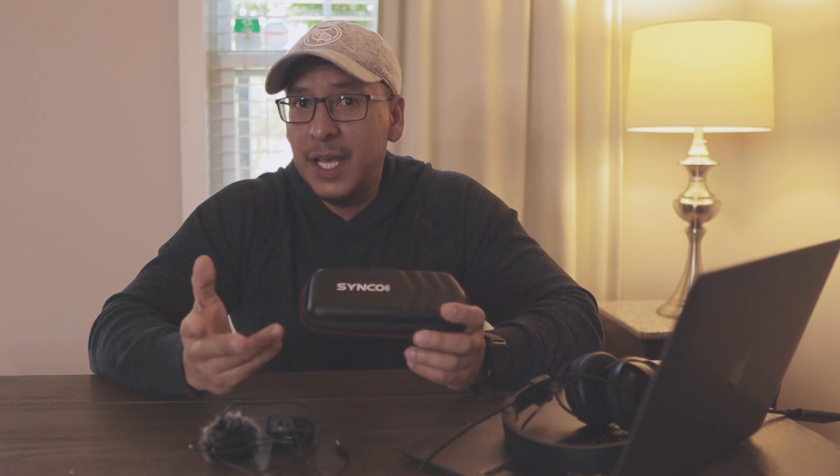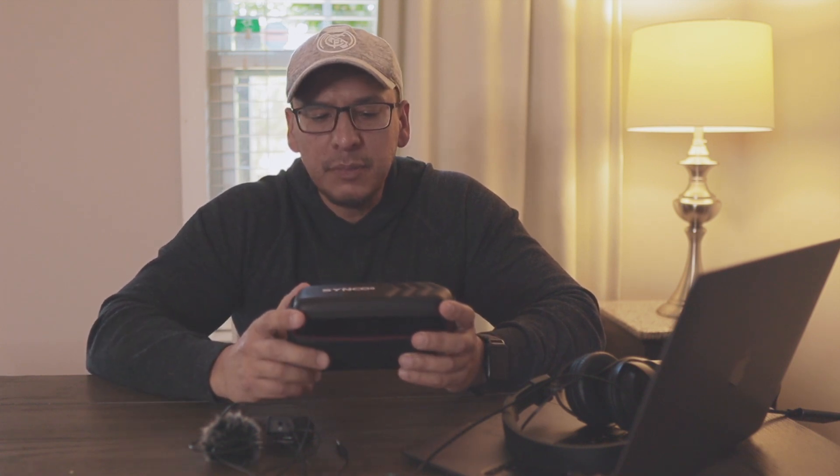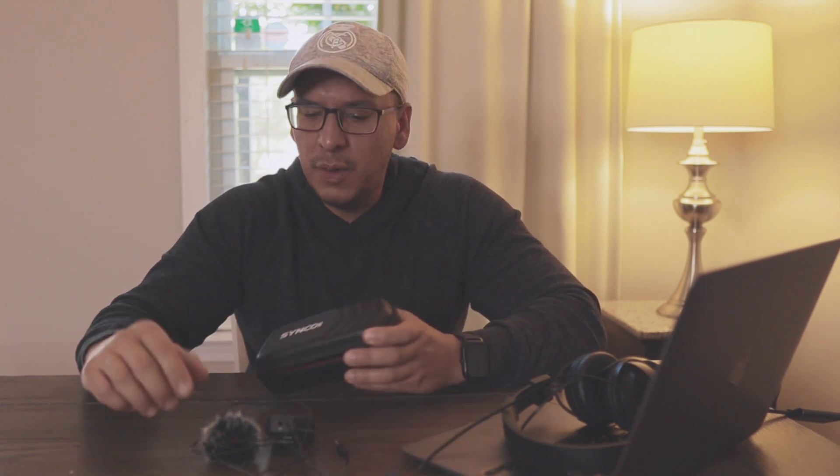Dear Synco wireless microphones, about a year ago — almost two years ago — I bought the Synco G2 wireless microphone.